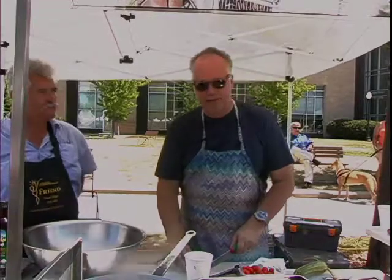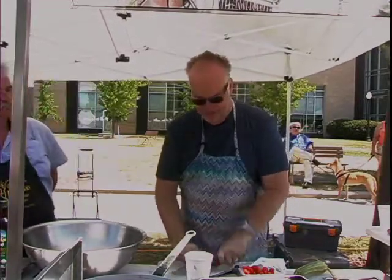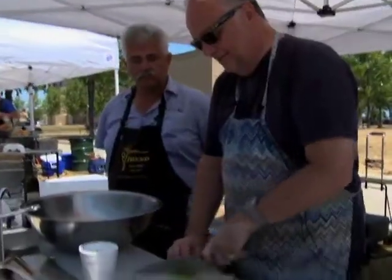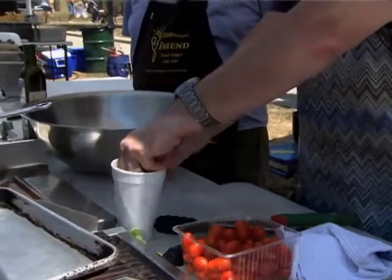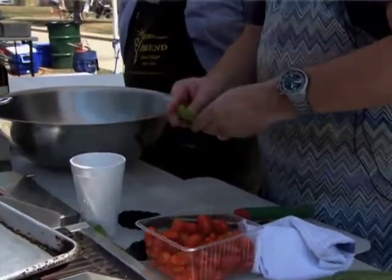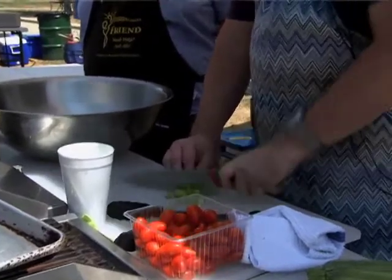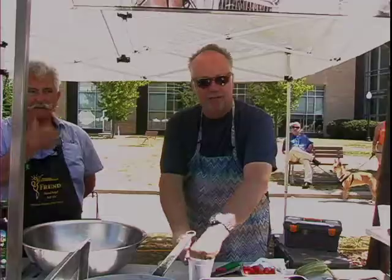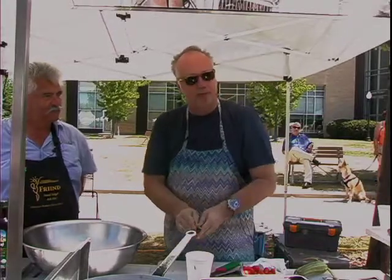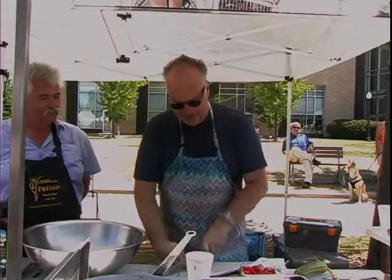Has everyone been to Spiaggia in Chicago? How's Bartoma doing? That's our new gelateria pizzeria that we opened. We also have a place in the Modern Wing at the Art Institute — it's called Terzo Piano.